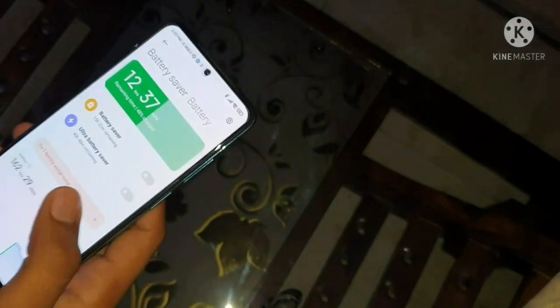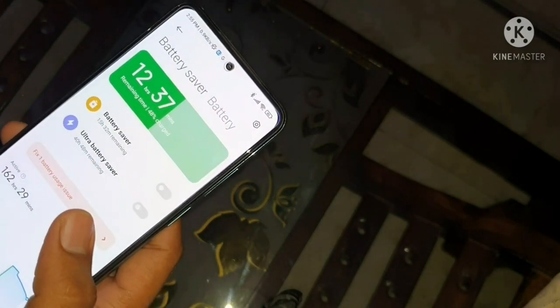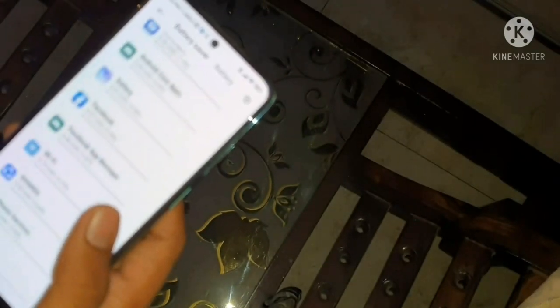The charging speed is good because it supports 33 watt charging. The charging time is around 65 to 75 minutes, which is pretty fast. So you can charge it very quickly.